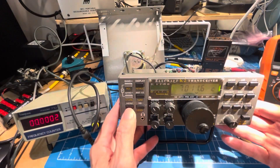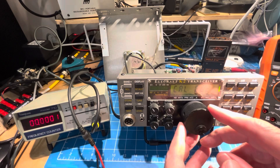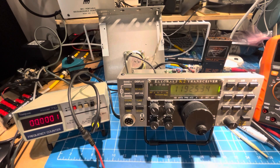The frequency counter is accessed via Edit > Cal. Hold it in to change the cal option to frequency counter, and hold it in again to activate the counter. And we've got 11925.